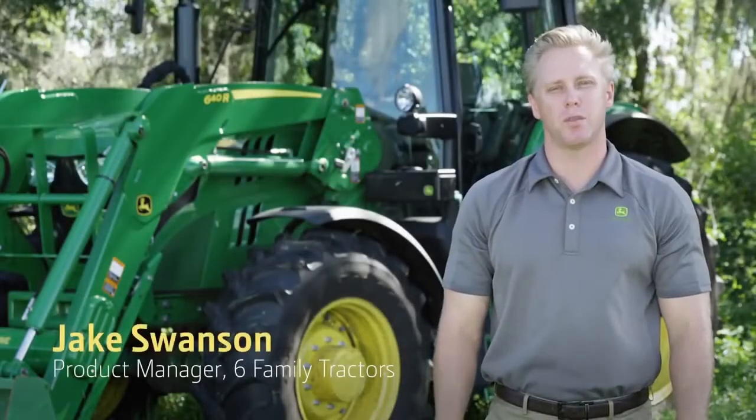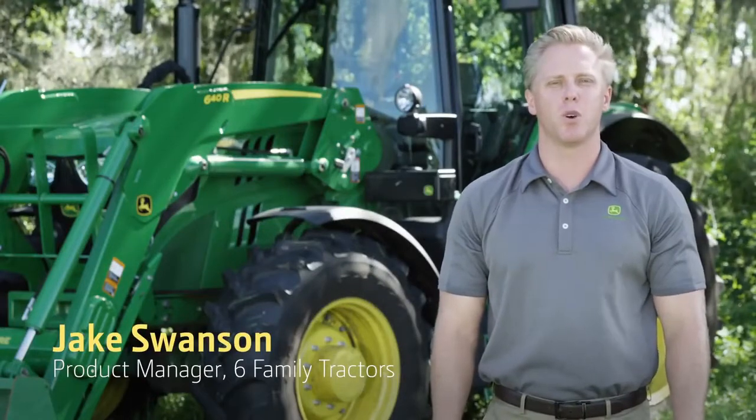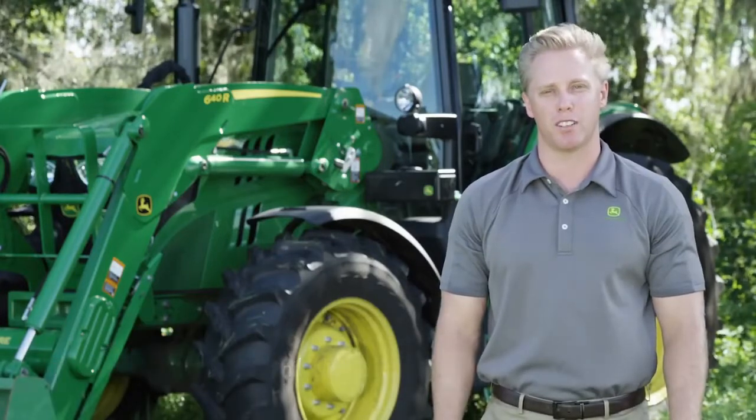Hi, my name is Jake Swanson, Product Manager for Six Family Tractors with John Deere. Today we're going to look at the operation and benefits of the Command Quad Transmission, now available on all 6M tractors.